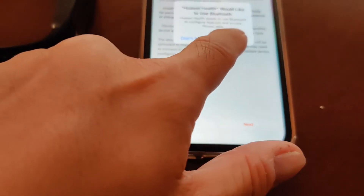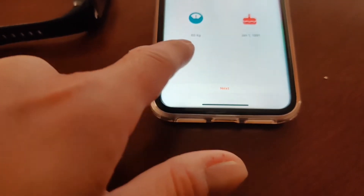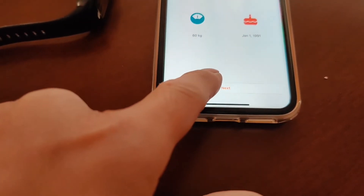Okay, so I just installed the app on an iPhone. I'm gonna launch everything on the iPhone, get the band set up, and see what happens.